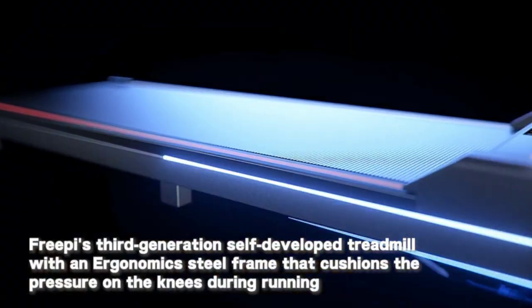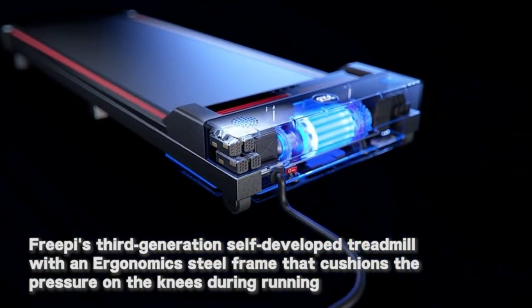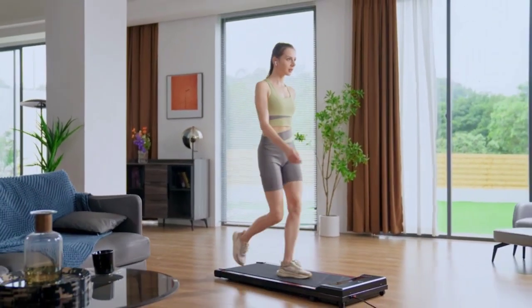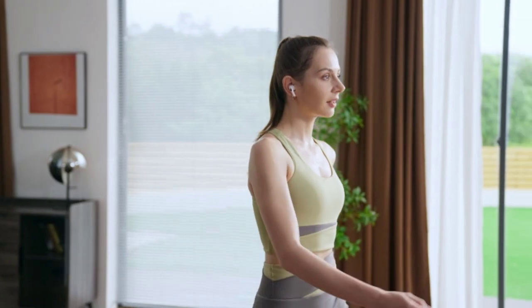With a durable steel frame and multi-layer shield design, the under desk treadmill provides shock absorption and noise reduction, making your running quieter, safer, and more stable.